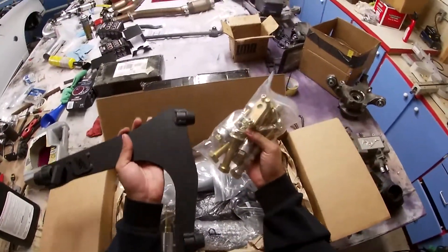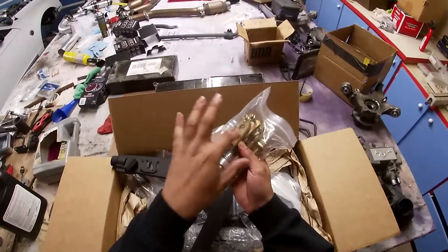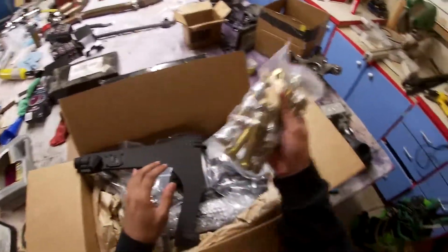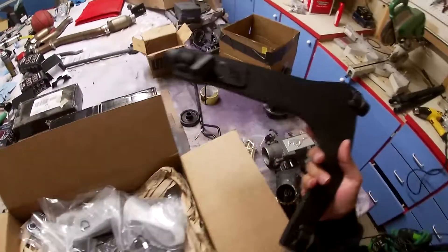These are probably all the hardware for the control arm. And this right here is actually the Ackerman plates, so let's put that off to the side along with the control arm.